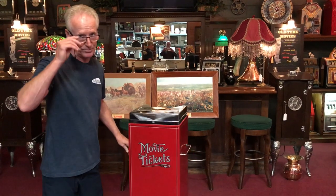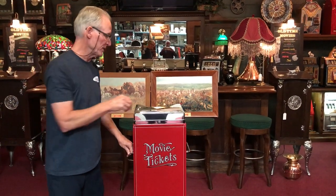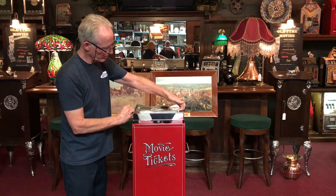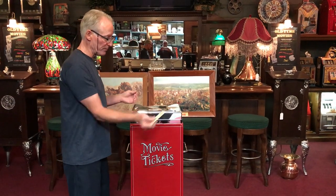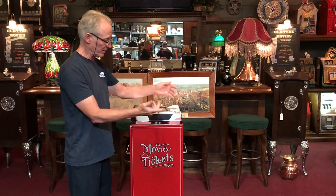This thing weighs 80 pounds — it is a very, very sturdy piece. There's a little bar here which is spring-loaded, so you can stick a ticket there and retrieve it. That's another feature that came with it.